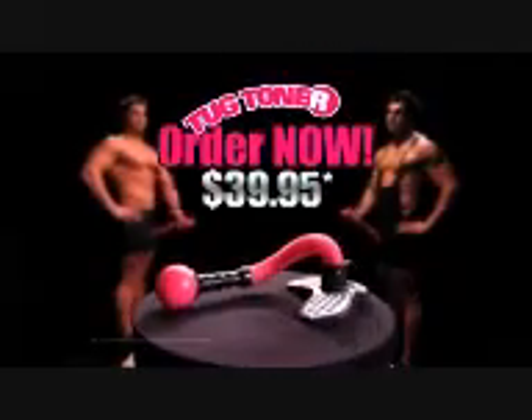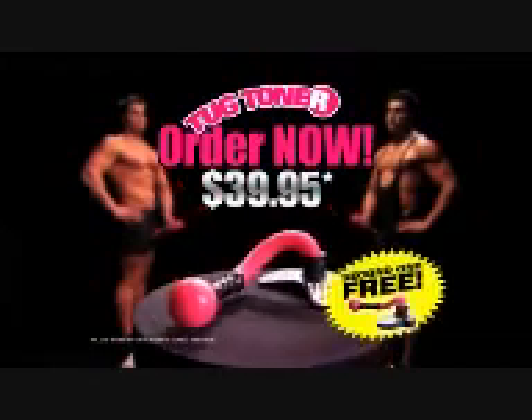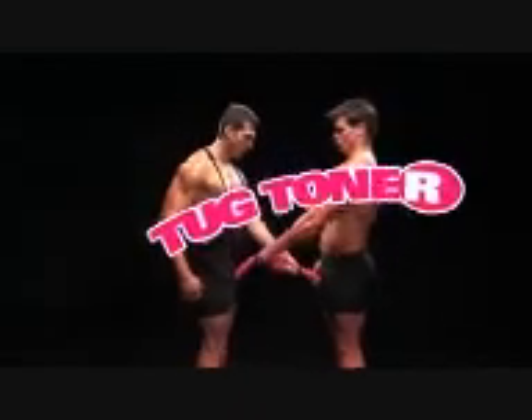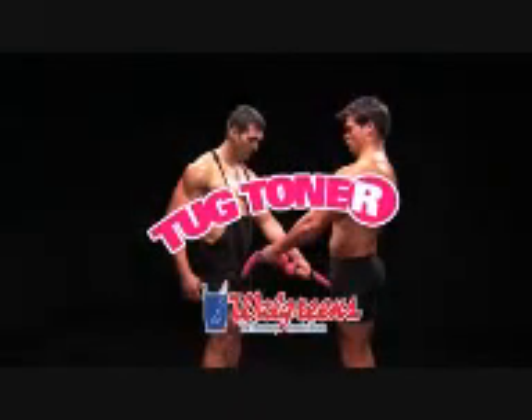Order the Tug Toner for only $39.95 and get a second Tug Toner absolutely free so you can work out with a friend. The Tug Toner. Available at Walgreens.